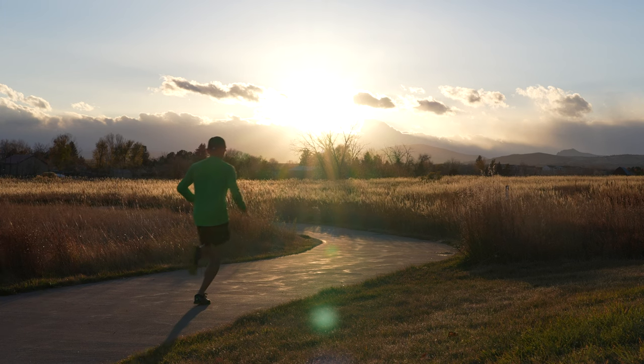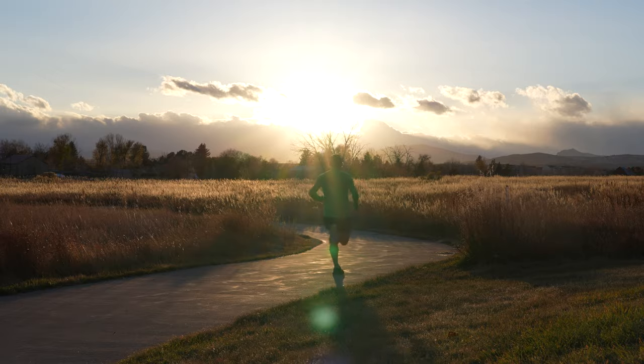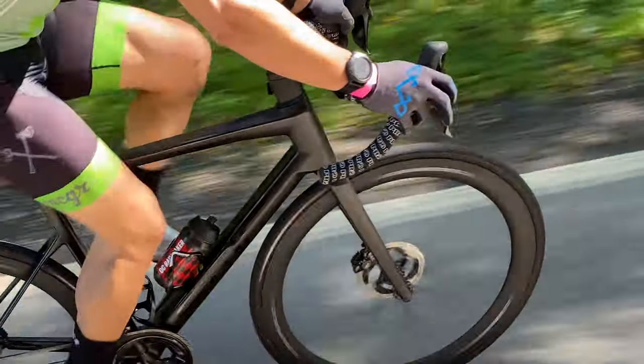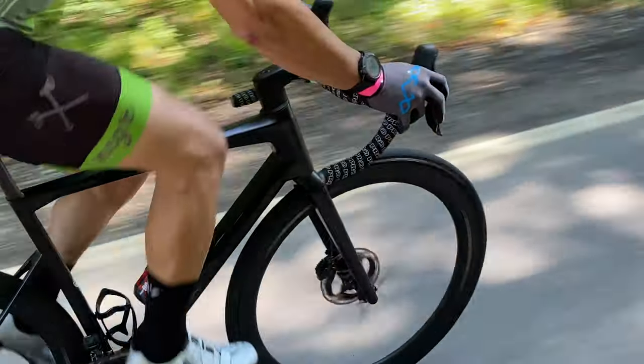Before we get into the differences, let's talk about why you may need an external heart rate monitor. Wrist-based optical heart rate sensors found on smartwatches and sports watches are getting better every day, but the wrist isn't necessarily the most ideal place to capture heart rate. In general, wrist-based optical sensors do a good job tracking heart rate for running, indoor cycling, and some road biking — basically anything that doesn't involve a lot of wrist flexion or arm movement.